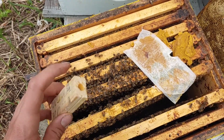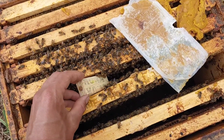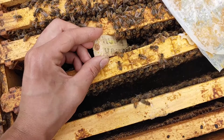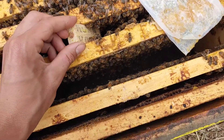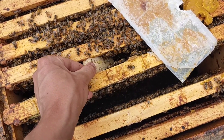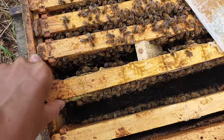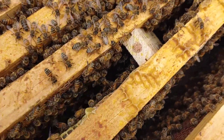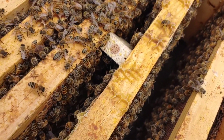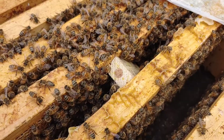I'm going to put her in there with the candy end facing down and the screen down. Let's put her in between the frames here - they realize that there's a queen in there pretty quickly. Just push the frames up like that. Snug the frames up nice and tight. See, they're already fanning and they're running onto that cage there. They know that she's in there. They're not very happy without a queen, so it doesn't take them long to figure out there's one in there.